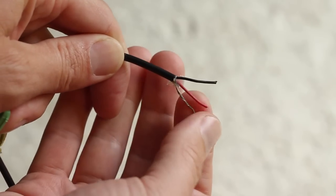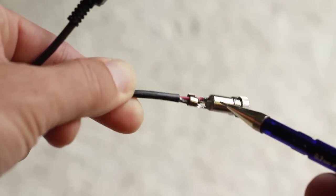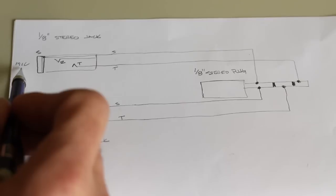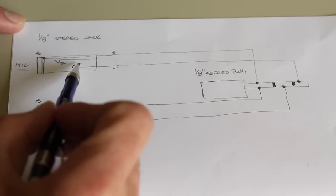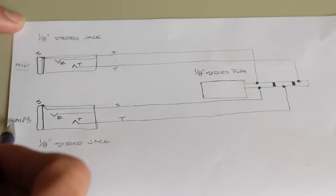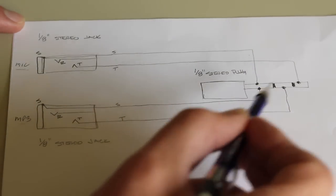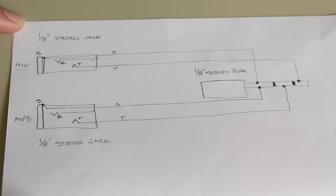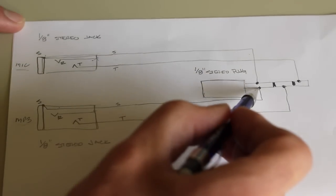Strip back the wire and solder the red wire to the tip, the black wire to the ring, and the shield to the sleeve. On the connector that will plug into your Canon camera, connect the red wire from the microphone — in this case the video mic — to the tip of the 1/8-inch plug, and the red wire from your MP3 player to the ring of the 1/8-inch plug. You can clip off the black wire for each, then solder both the shields to the sleeve of the 1/8-inch plug.